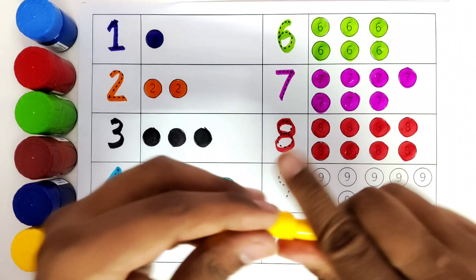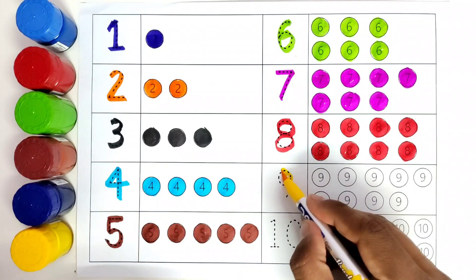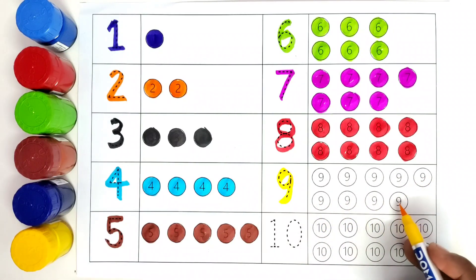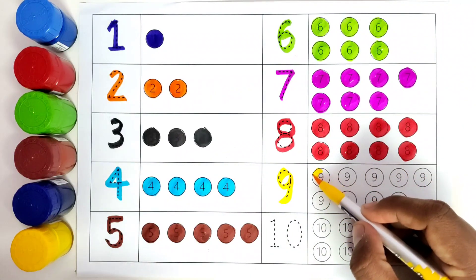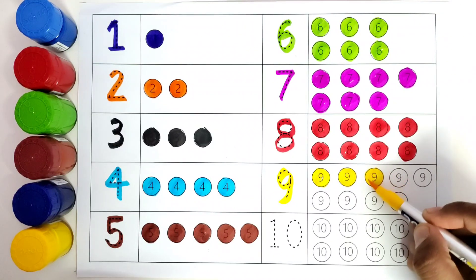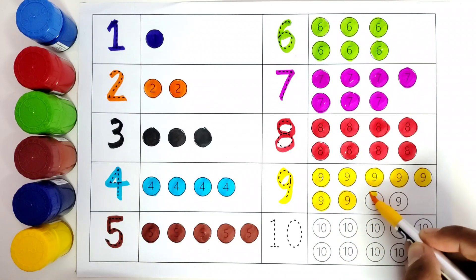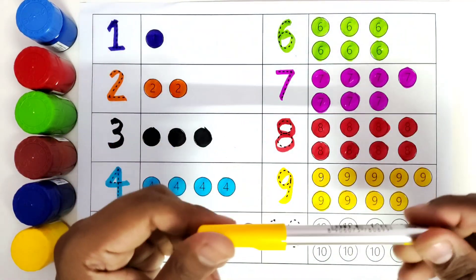This is yellow color. We will color number 9 with yellow color. Number 9. How many balls do we have? 1, 2, 3, 4, 5, 6, 7, 8, 9. We will color all these 9 balls with yellow color. 1, 2, 3, 4, 5, 6, 7, 8, 9. We have colored 9 balls with yellow color.